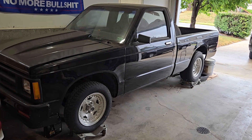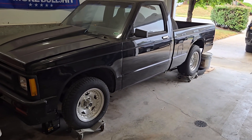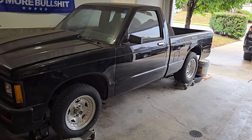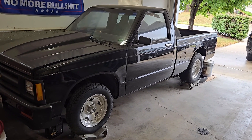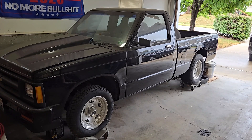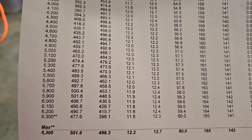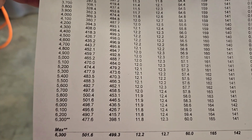The intake we used was an Edelbrock RPM. The spacer was a 1 inch open spacer and the carburetor was something different — my buddy Steve bought that carburetor over 20 years ago. It's a 700 Holley double pumper. I don't even know if they make that carburetor anymore, but it works well on the motors we've used it on. The horsepower we achieved on this project was 501 horsepower and 499 foot-pounds of torque.